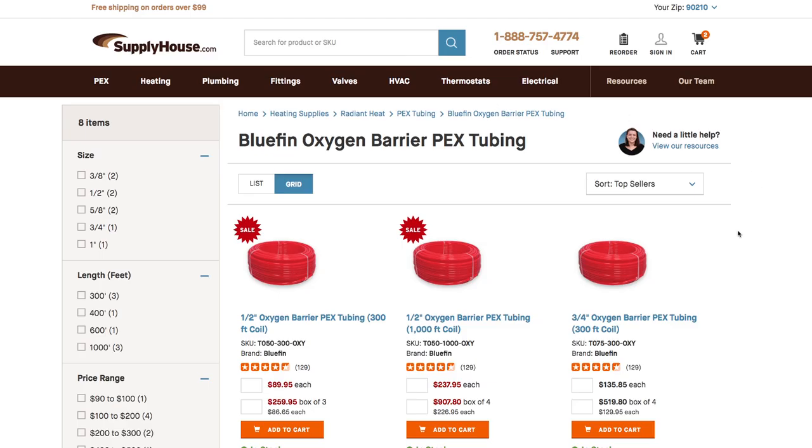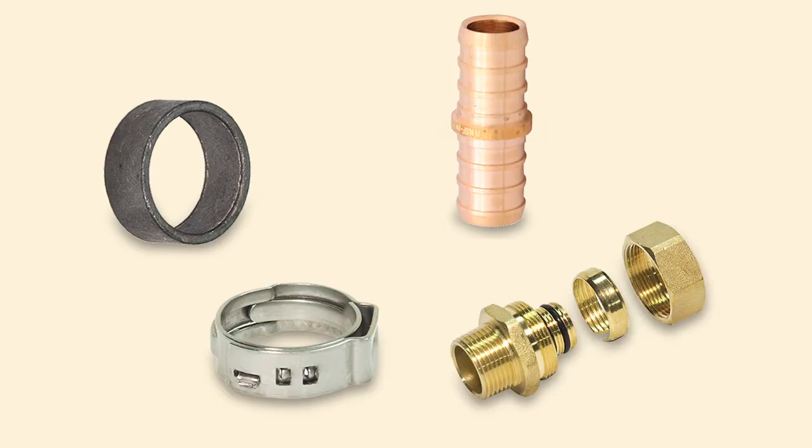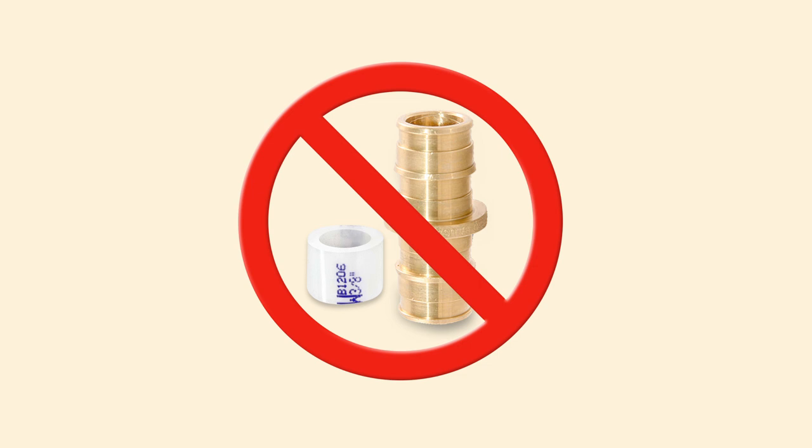It comes in sizes ranging from three-eighths of an inch to one inch and works with crimp, clamp, compression, PEXpress, and SharkBite PEX connections. ProPEX expansion connections do not work with this or any other PEX B tubing.